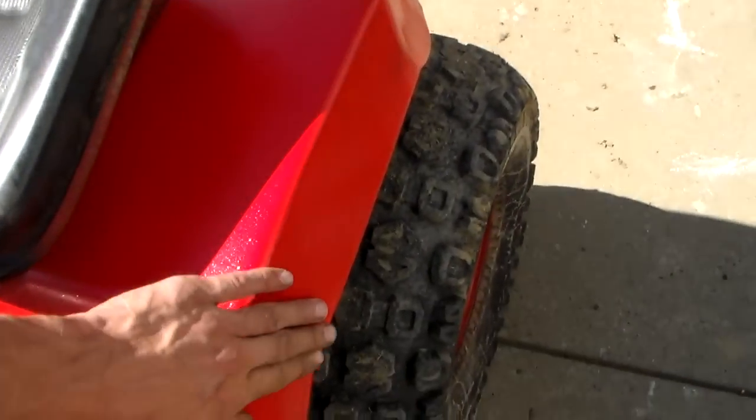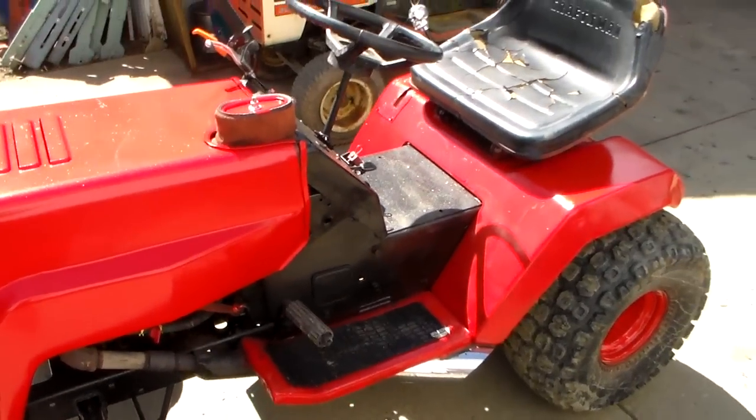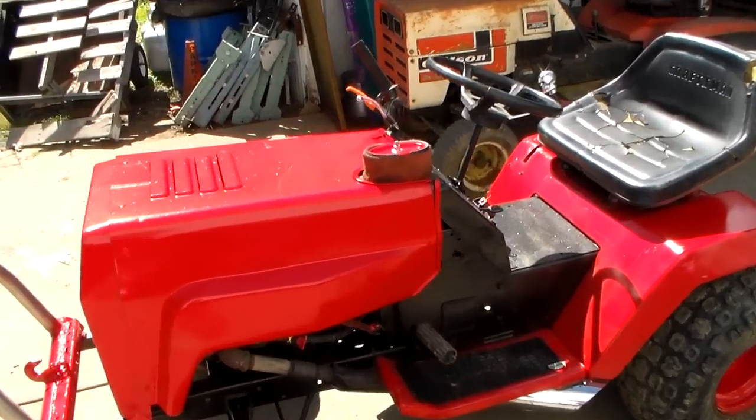This whole fender is just all beat up. So I didn't even bother trying to give it a perfect paint job — I just wanted it to look somewhat good.